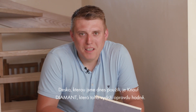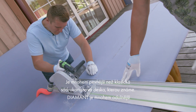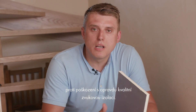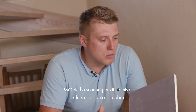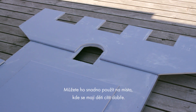The board which we use today is a Knauf Diamond, which is really really strong — much harder than a standard gypsum board. It has better resistance for damages and it's really good for acoustic isolation. You can easily use it in places where the children will be really noisy inside.